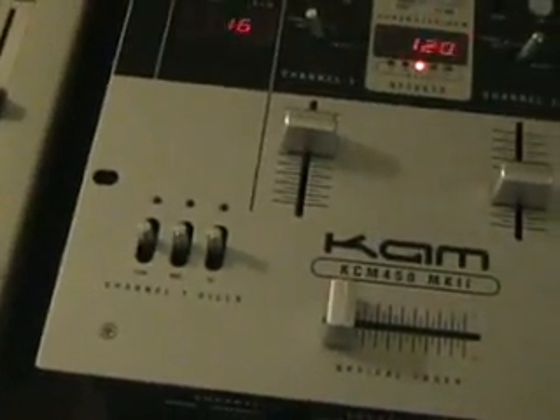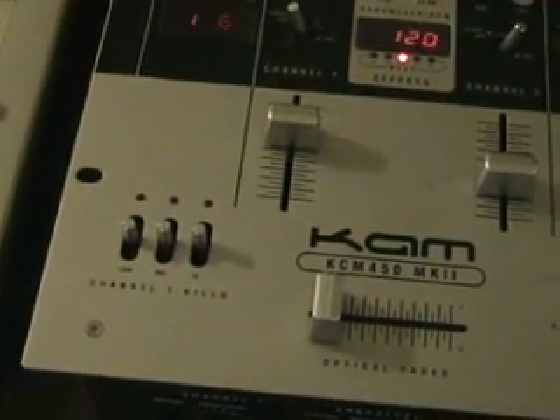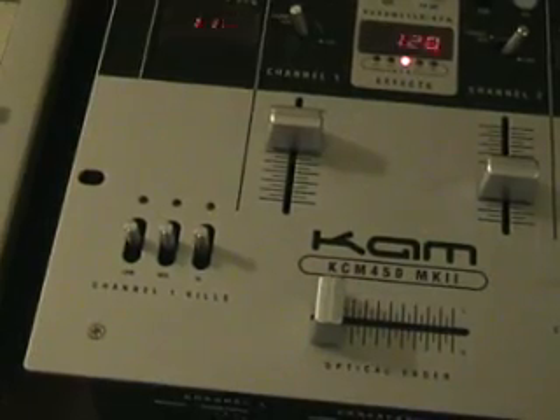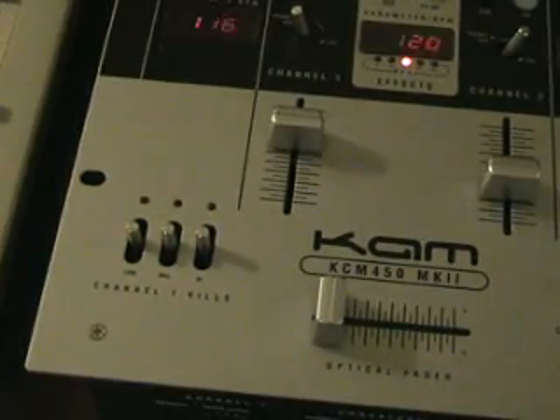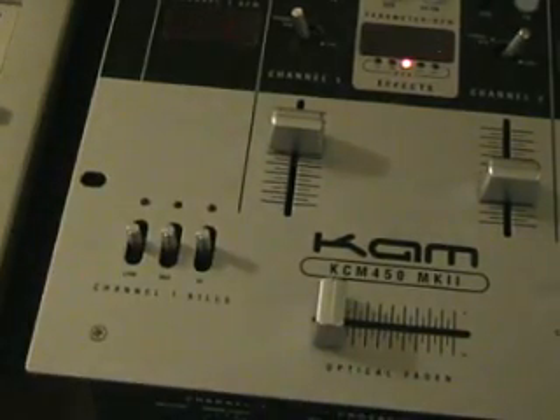This is video number one. This particular mixer is the KCM 450 Mark II. Hopefully in video numbers two and three, which I should be doing very shortly, I'll be using the kill switches in the mix. Practice and enjoy.